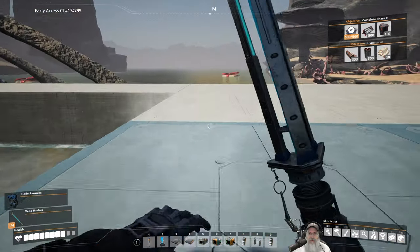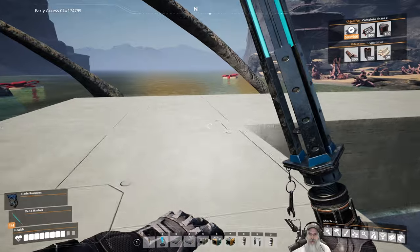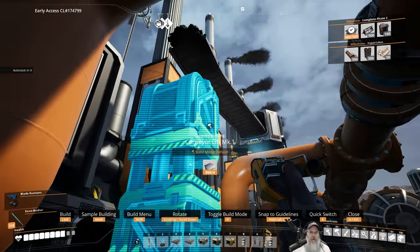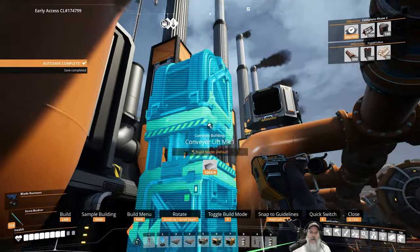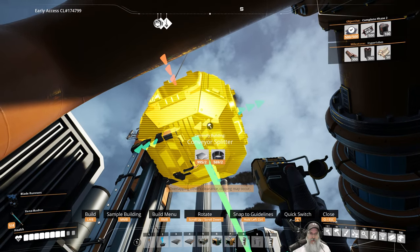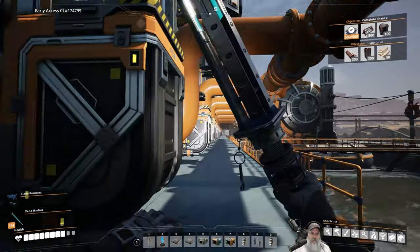That looks like it's going down at an angle. It's the right height but I've got to put a splitter on there. One, two, three, four — turn it this way. Grab the splitter — there we go. And that gets our coal going. So what this does is it puts all of our generators so that none of them are on the other side of the pumps.